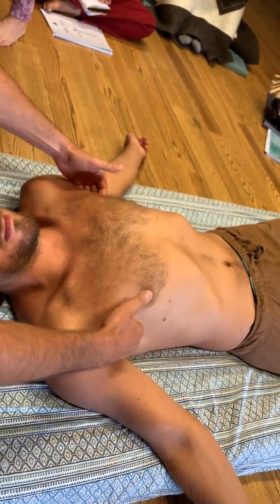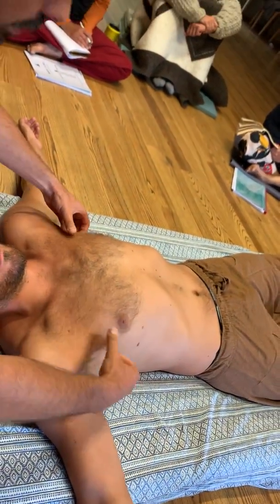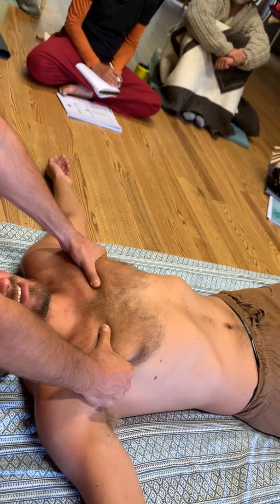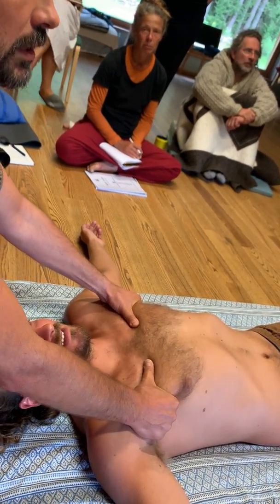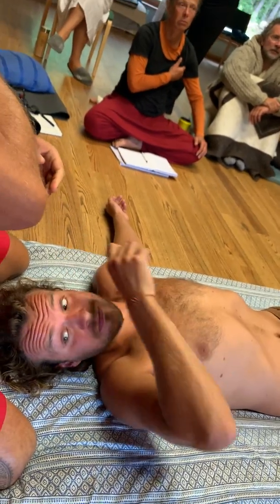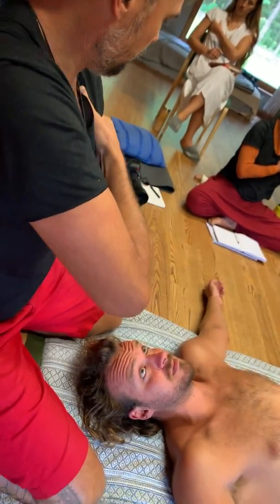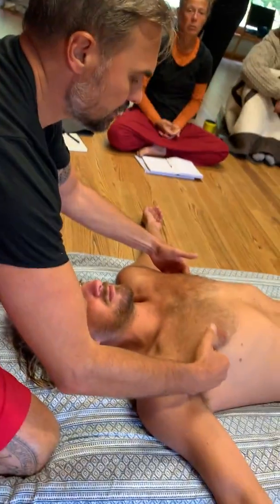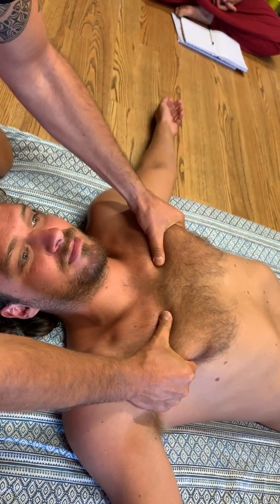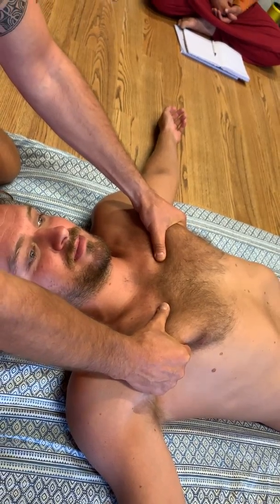The way we work with the pecs in a session is you need to go under the armpit and grab it and pull it out. It looks intense but it's not. You can try on yourself — go under the armpit, grab that strong kind of tissue, and gently pull it up and down. If you go with a soft touch, not too fast, it's actually quite nice. Come in here, grab it like this, and pull it towards yourself.